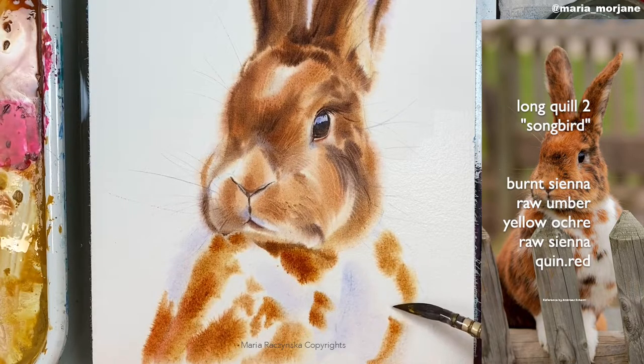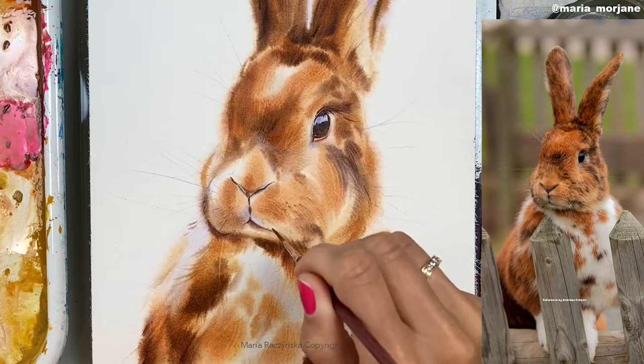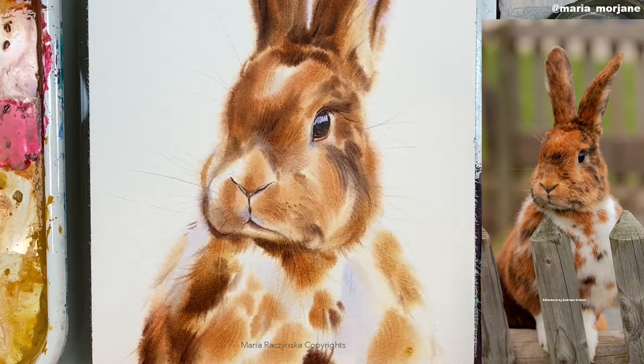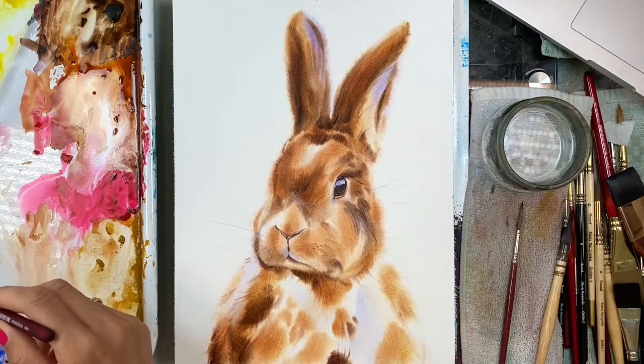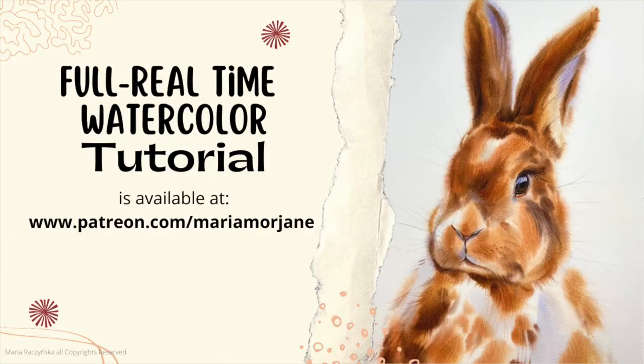If you want to make the brown more reddish, grab more quinacridone red. I lifted the muzzle area and that right cheek, working paint over the muzzle. The last thing is just to add some singled-out hairs. Thank you so much for your time — I hope you enjoyed this tutorial. Please let me know if you have any questions.